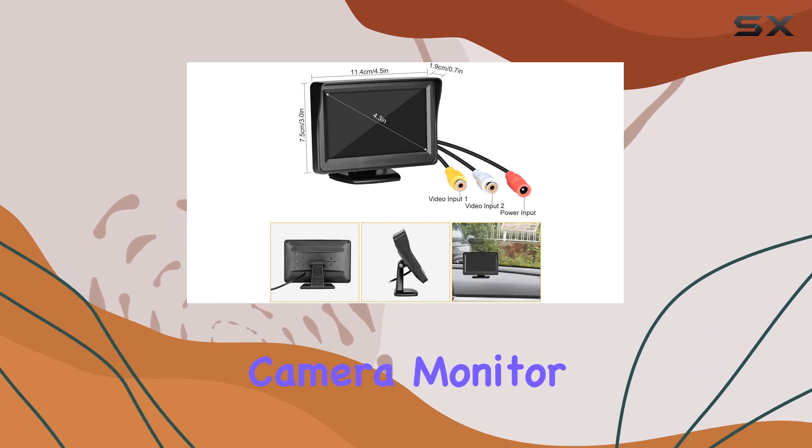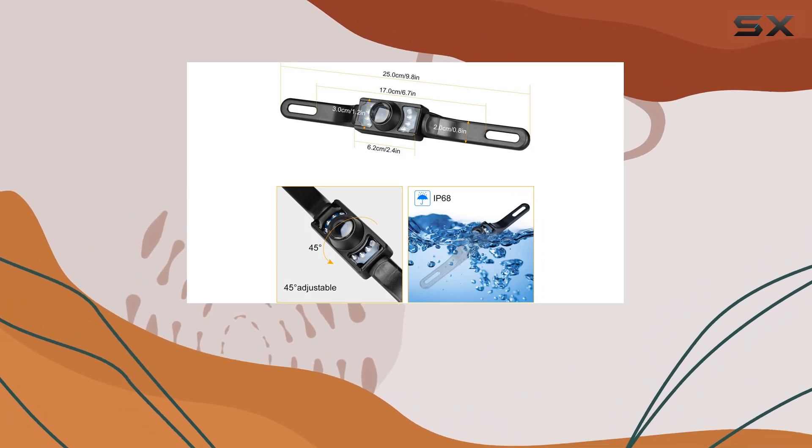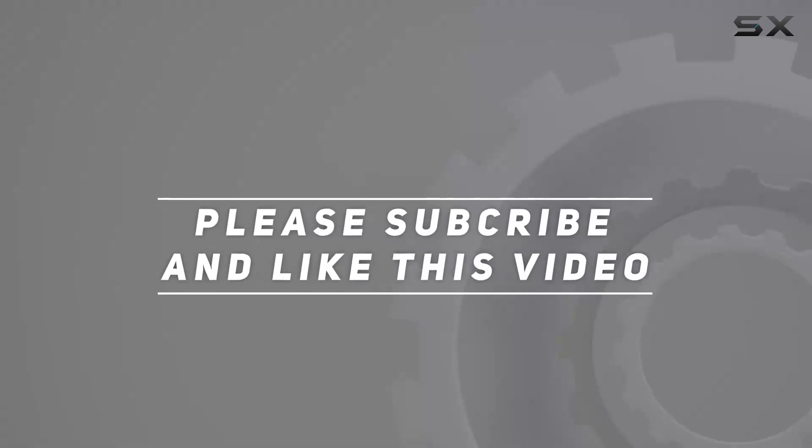In summary, the Leachy Backup Camera Monitor Kit stands out for its ease of installation, robust build, and thoughtful features. Check out the video description for updated price, and thank you for watching this video.